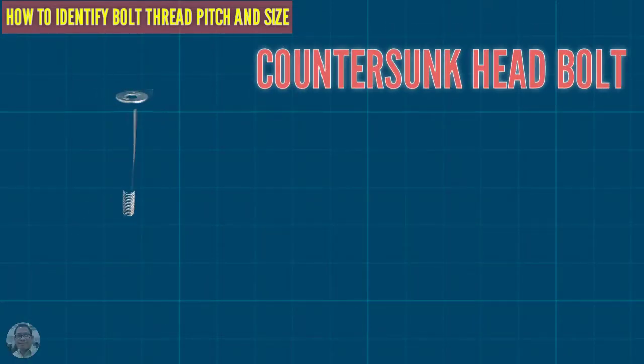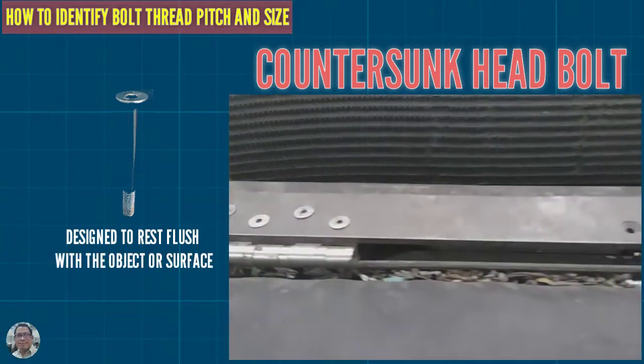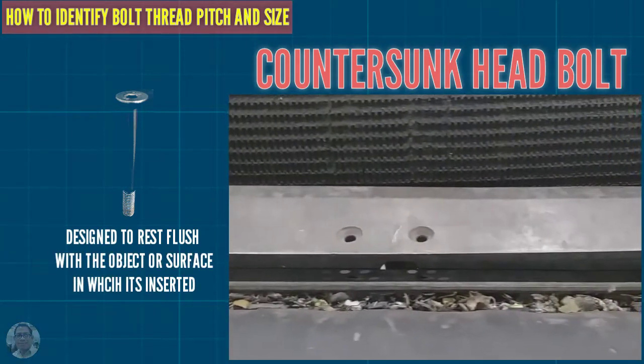This is a countersink head bolt, designed to sit flush with the object or surface in which it is inserted.